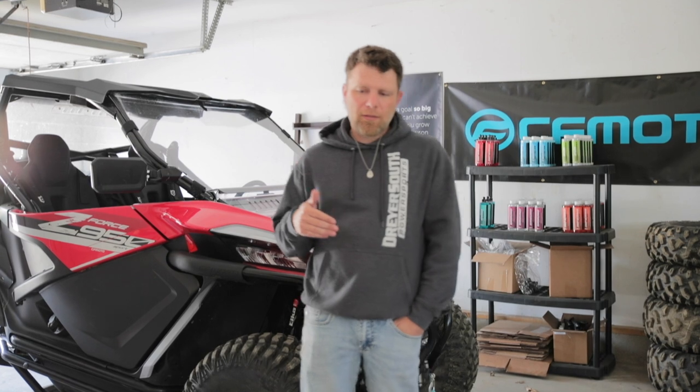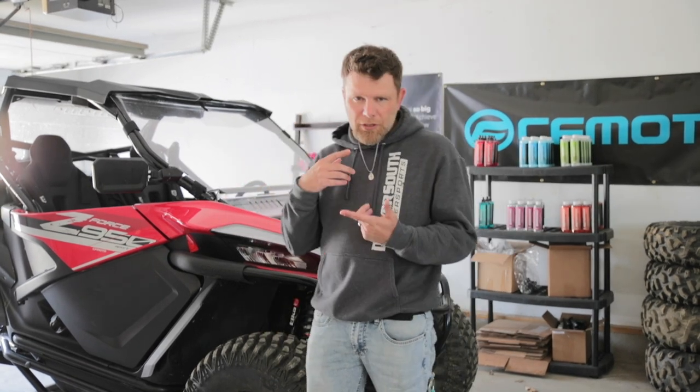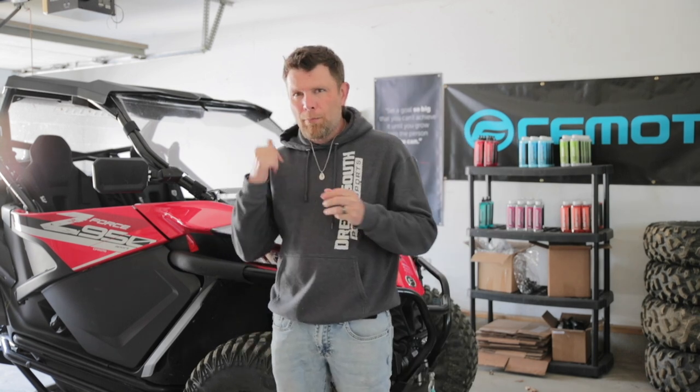The book says it's every two years, or every 200 hours or 4,000 miles. Mine still has the factory coolant in it and I am about to roll over 1,500 miles.